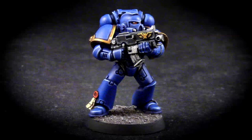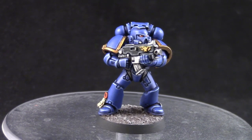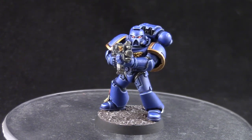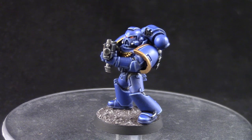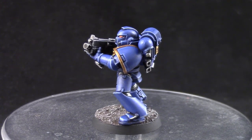Welcome to this painting tutorial. In this video we are going to look at how to paint Ultramarines Space Marines for Warhammer 40k. This is, as you may know, the most popular color scheme for Space Marines and it's fairly straightforward and easy to do.